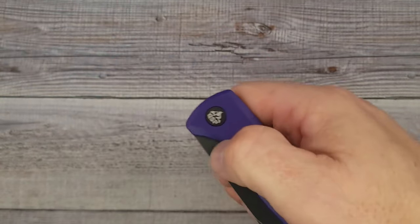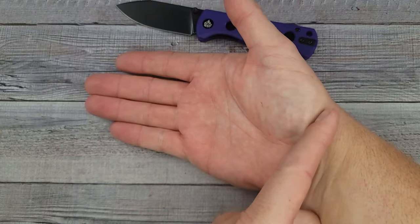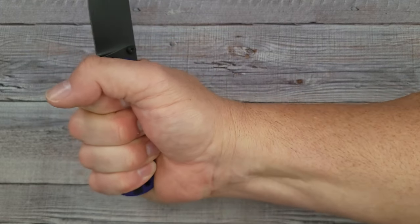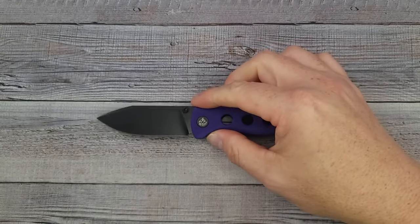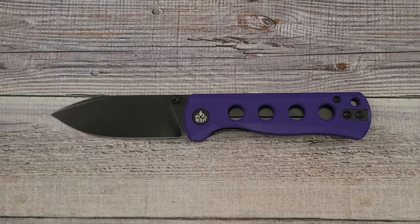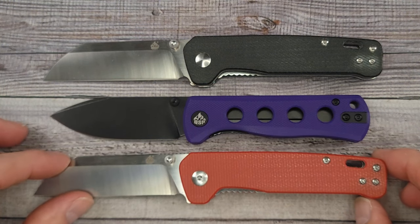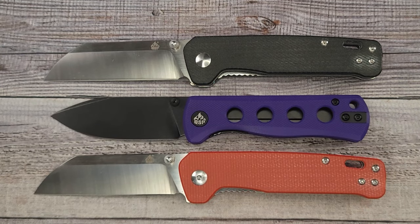My hand is four inches palm to knuckle and seven and a quarter inches palm to middle fingertip, and I'm able to get a full grip on it. There are no hot spots — it has good ergonomics and is very comfortable. For a size comparison, I have to bring out the knife that's been in more of my videos than any other: the QSP Penguin. There's the Penguin, there's the Canary. This is going to be a great backup knife or a primary carry if you don't want something heavy or big.